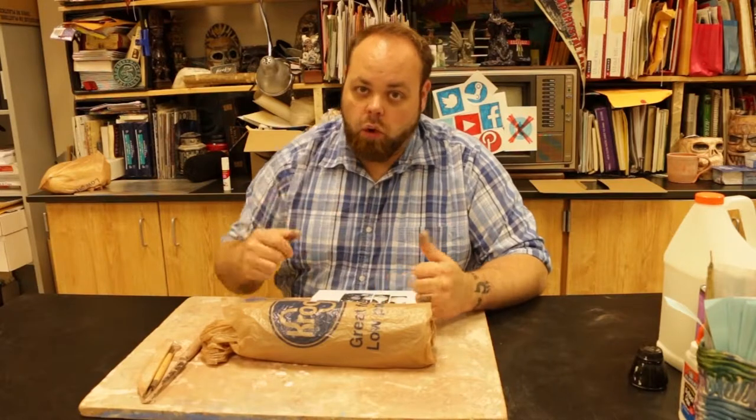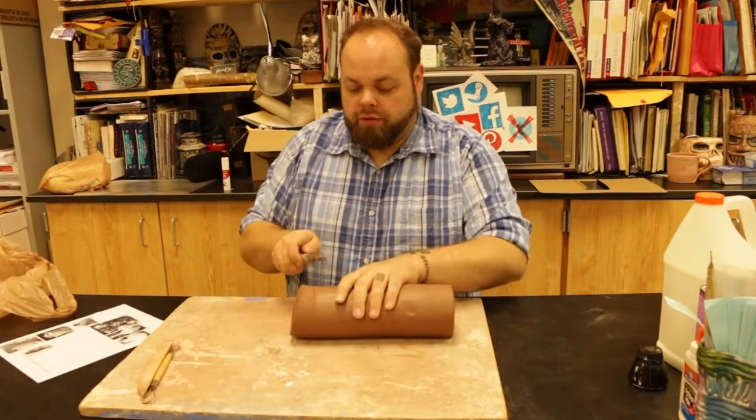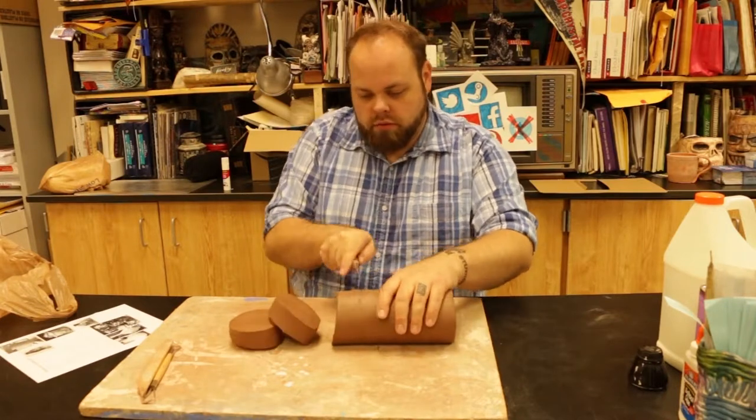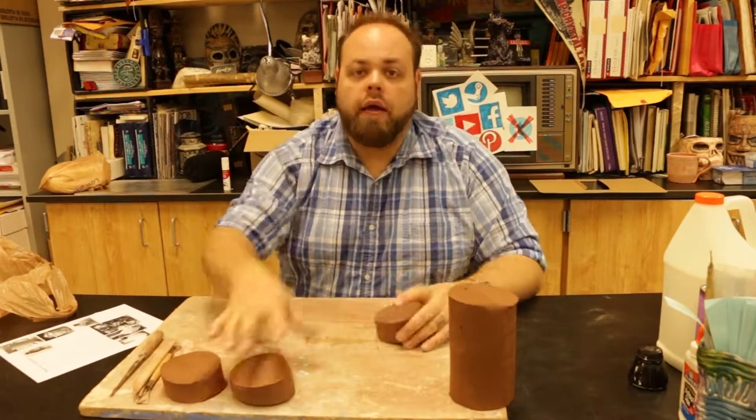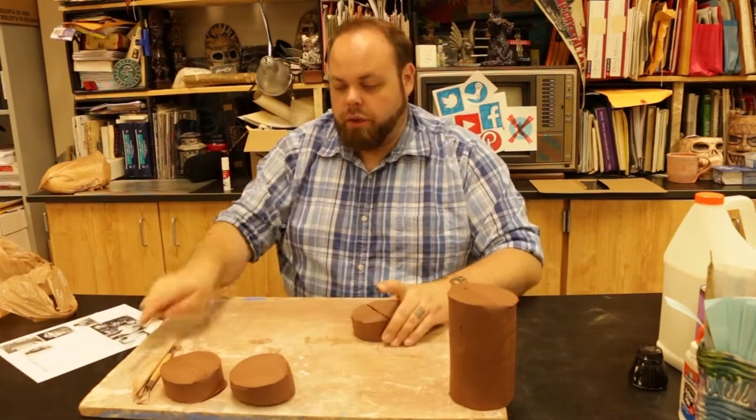Cups are kind of those things that we're going to go over and over again. So over here I've got some clay. I'm cutting myself off a couple sections. Let's start with the pinch pot stuff.